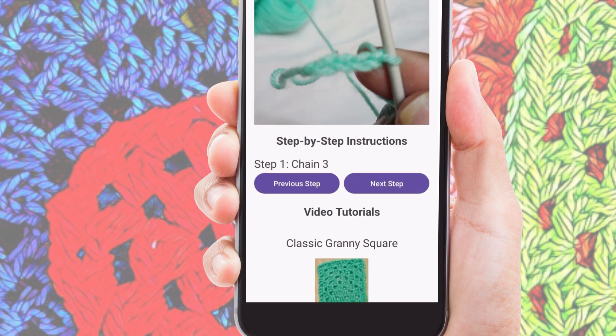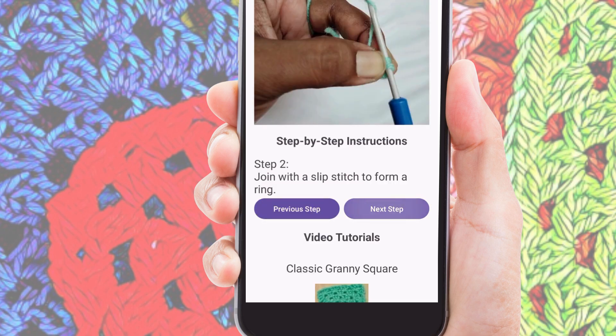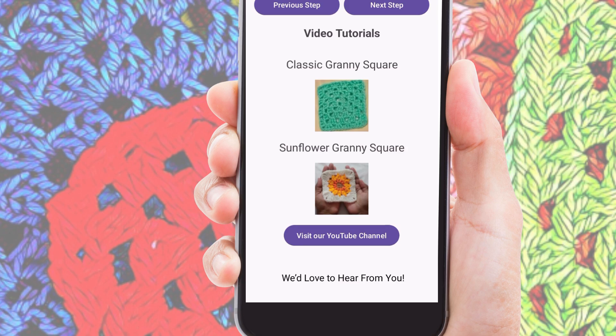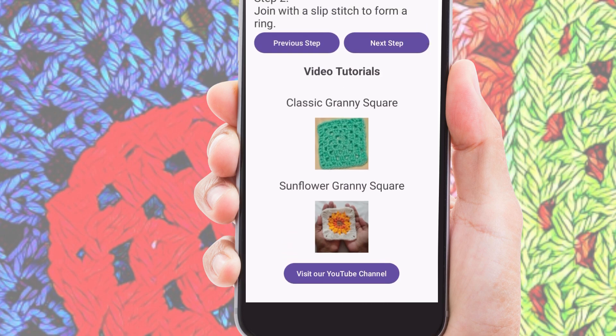Here you will find a detailed guide for creating the classic granny square. Each step is clearly displayed with both an image and instructions, and you can easily navigate through the tutorial by clicking the Next button. This feature is perfect for beginners who need a little extra guidance. Just follow along at your own pace and you will have your very own classic granny square in no time.